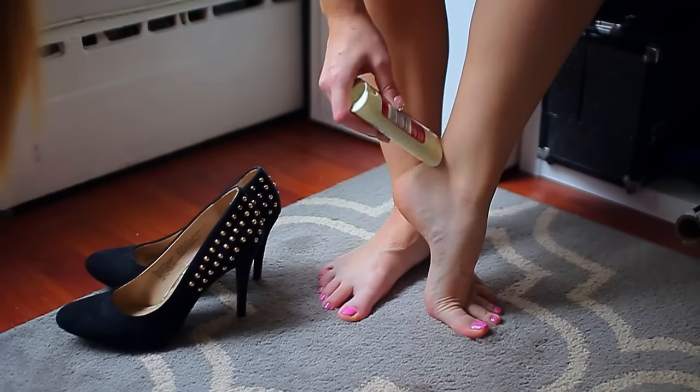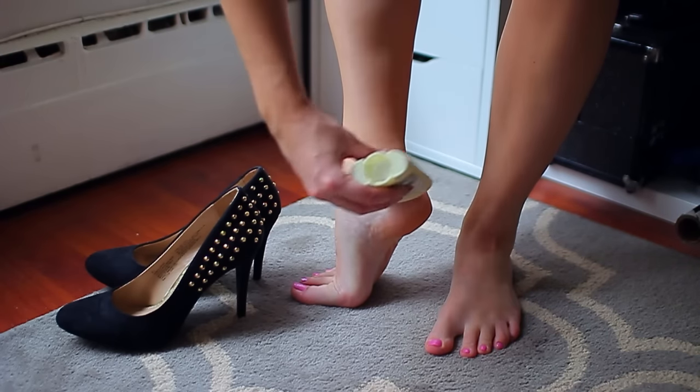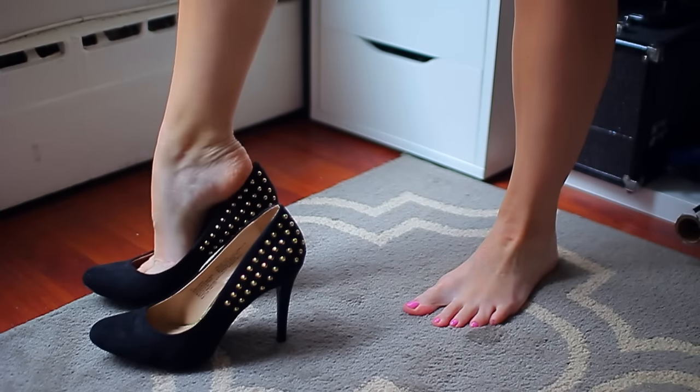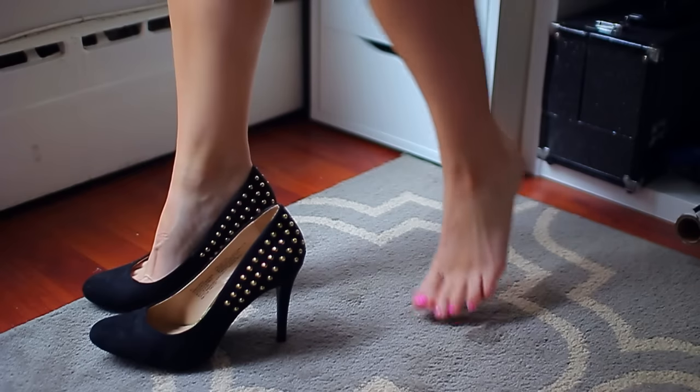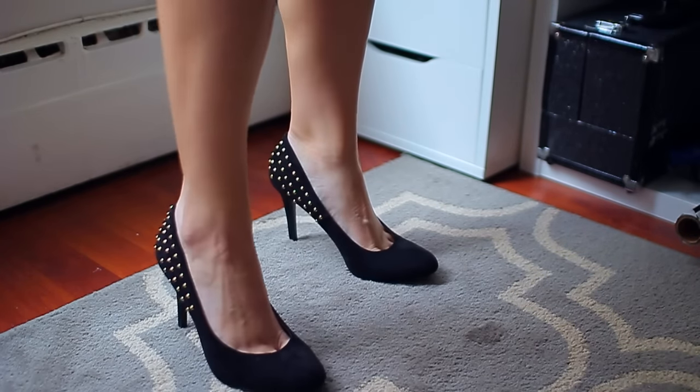Hack number three is for those of you going to holiday parties and wanting to wear heels. The number one thing preventing me from wearing heels is getting blisters. A trick for that is to use deodorant — I use men's deodorant, but it doesn't really matter what kind. Just apply it where you think you might get blisters, like around your toes or on the heels. You can easily touch it up throughout the night and pop it in your purse.